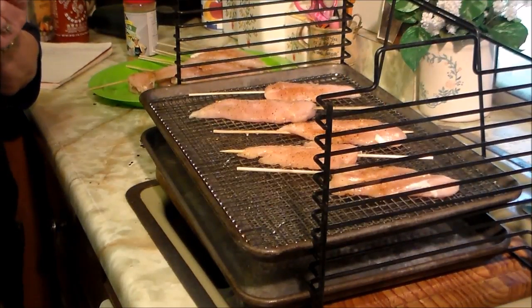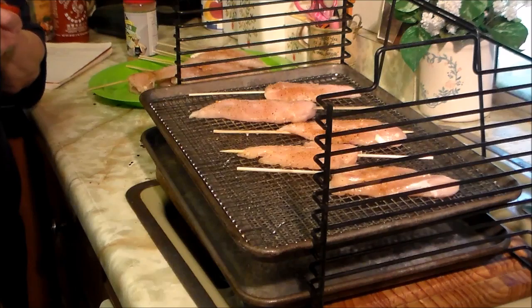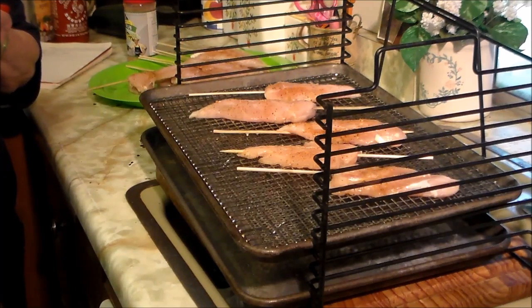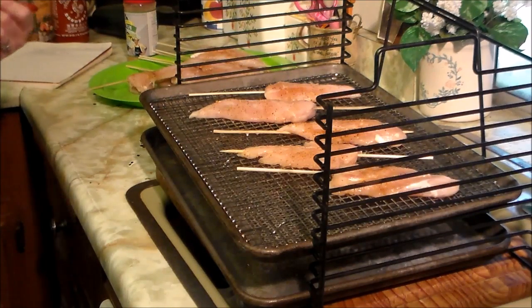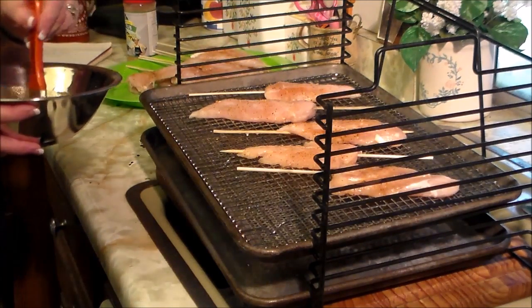For our Bull Rack configuration today, we've got a solid pan on the bottom as a drip pan, because our chicken and sauce is going to drip — we want to keep all the mess in one place. Patty spread out her chicken skewers on a perforated pan on a wire rack, and she's going to give them a quick brushing with her Sriracha Glaze.